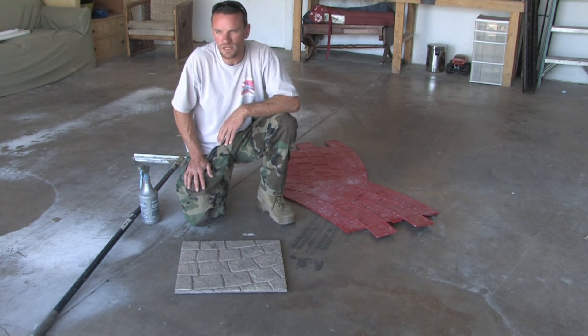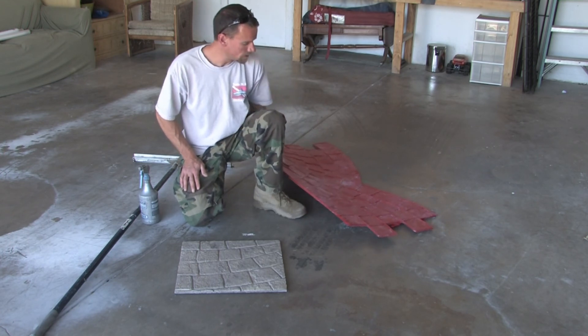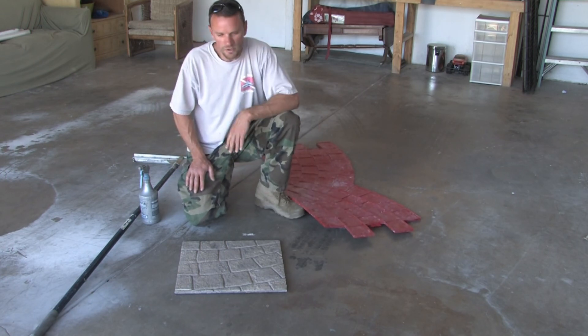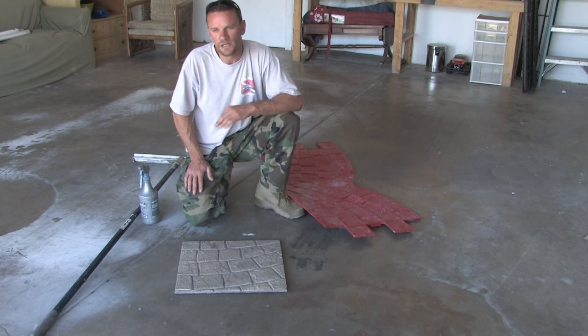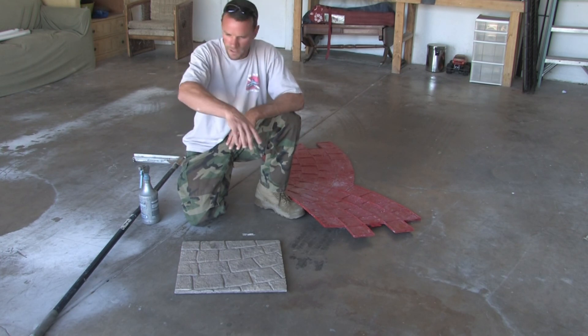Some stamps are easier than others. Italian slate seamless stamps go pretty easy. These ones are a little more difficult because you have to line them up and sometimes concrete squishes out, so make sure you're at a quarter inch. Take your time — don't get too far ahead of yourself or the concrete can harden too quickly and won't take the stamp. Just work your area and keep moving.